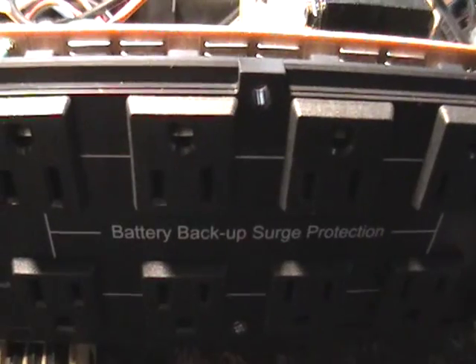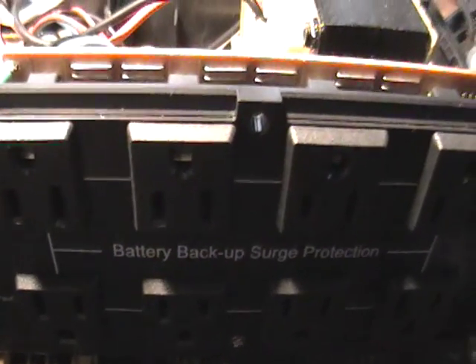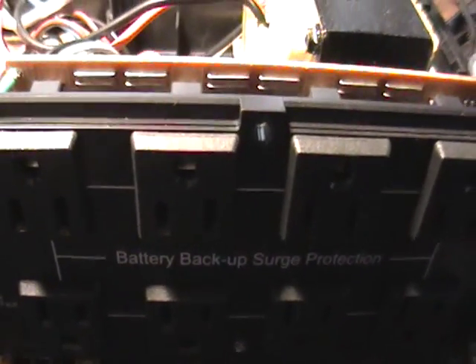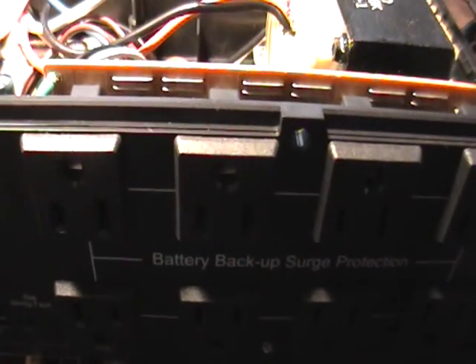I also want to thank this person right here for requesting this video on a battery backup and surge protector. This is a device you plug into your computer, and when you lose power you have about a few minutes to an hour to shut down all your programs and shut down your computer before you actually damage your computer.